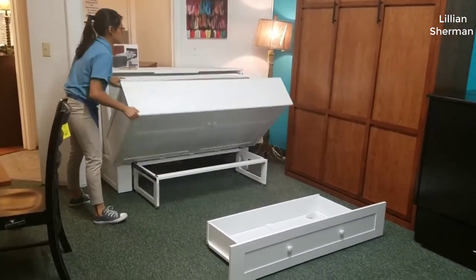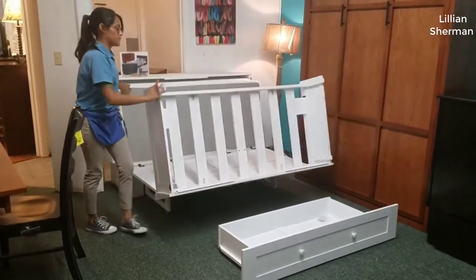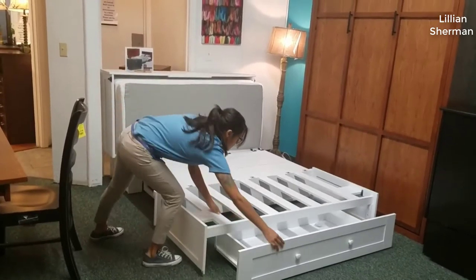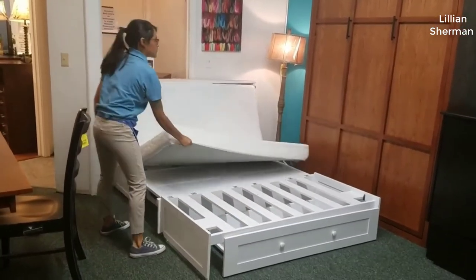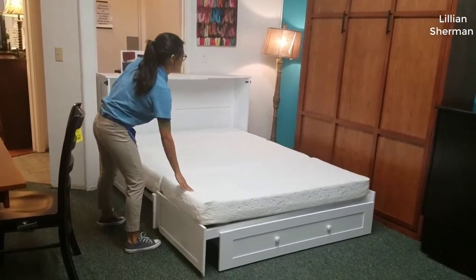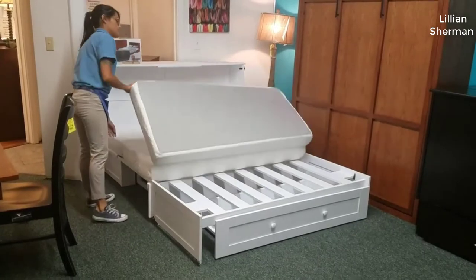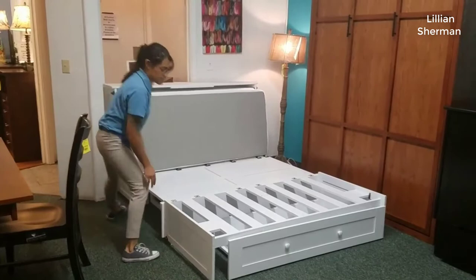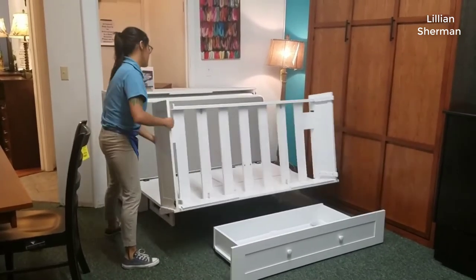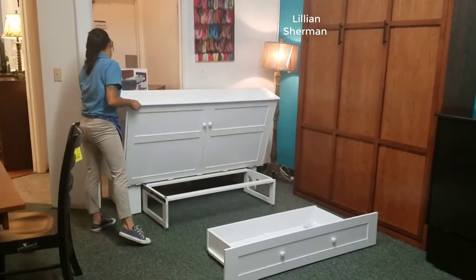So I was looking for a Murphy bed for kind of a guest room. If you're not familiar with what a Murphy bed is, basically it is a bed that folds out of a set of drawers. It's a little more discreet than just a standard sofa bed and it's a really nice thing to have if you have a guest room or something you want to use as an office that can be converted into a guest room, so you're not just wasting a room inside your house.